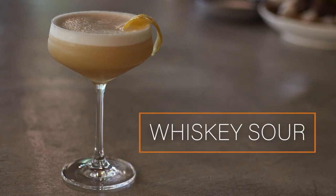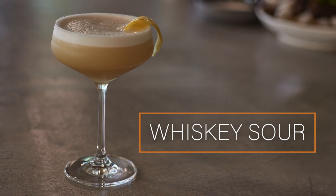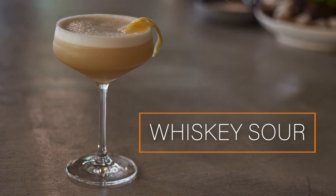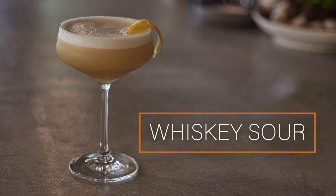This cocktail is the Whiskey Sour. Sours are cocktails you might often see used with a frothy texture that often comes from an egg white. The Whiskey Sour is basic citrus, spirit, sugar and water, and early mentions of it are as far back as the 19th century.